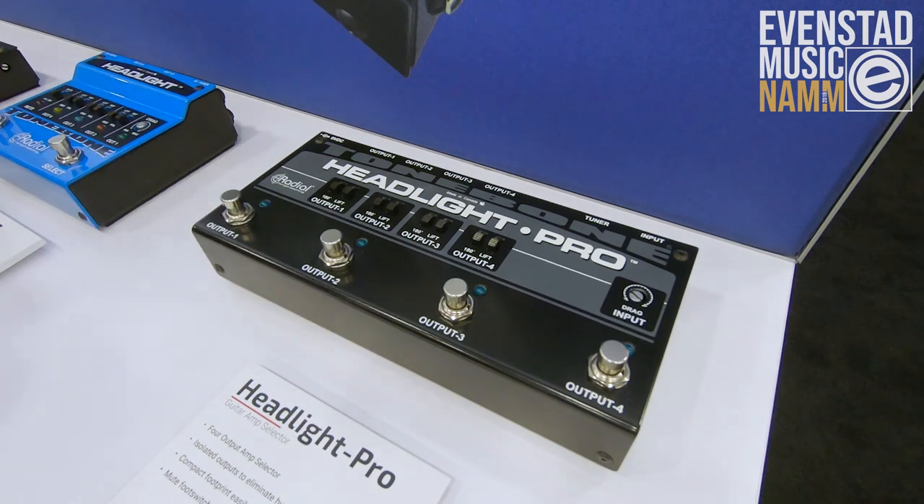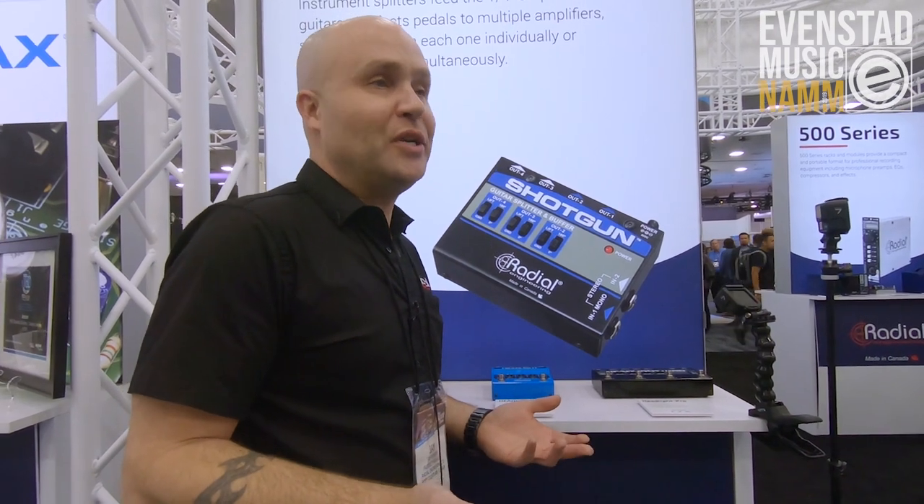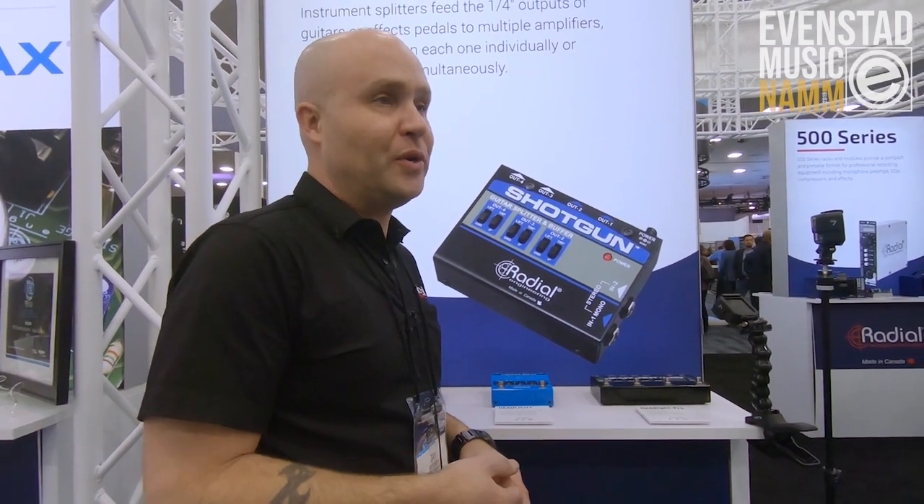You can turn on one, two, three, four, or any combination of them. Simple on and off transformer isolation on all the outputs — just a real nice, easy, clean way to have multiple amps in your setup, whether live or in the studio.